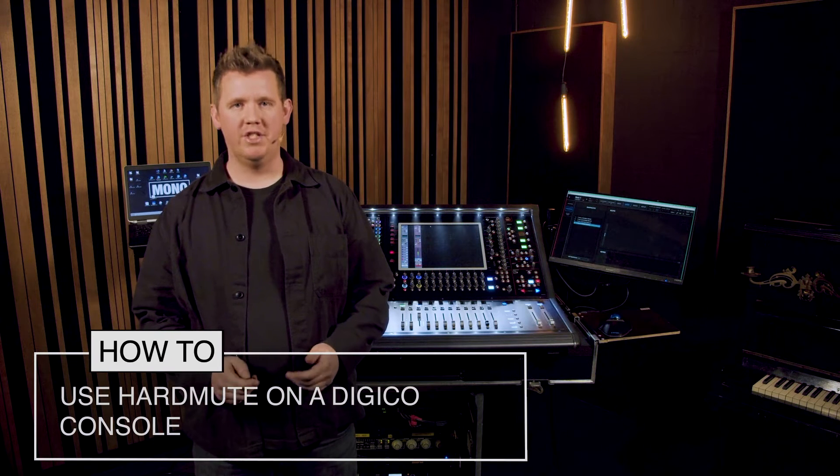In this video I'm going to explain how to use a hard mute on a Digico. My name is Bart and welcome to Mono Soundlab.